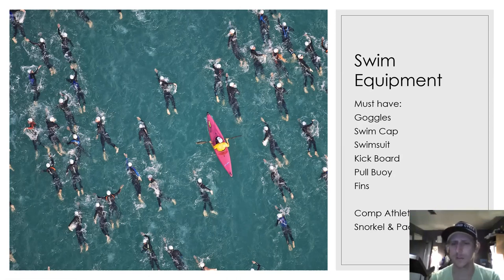Swimsuits we'll talk about in a moment. Kickboards, pull buoys, fins — all really good. Competitive athletes, however, should also have a snorkel and paddles, as they're going to be using those a fair bit. That applies to the junior, senior, and elite athletes.